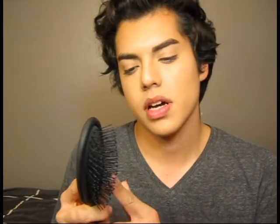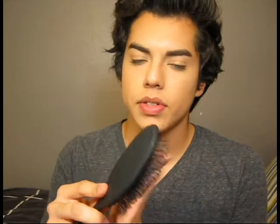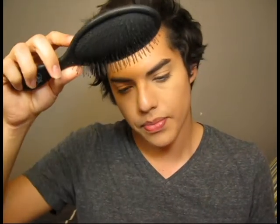This brush — it's kind of dirty — is the Wet Brush, and it's for detangling hair. As you can see, the bristles are kind of long, so they don't really catch on to knots or anything. I use this wet or dry. So this is one of the first brushes I want to talk about.